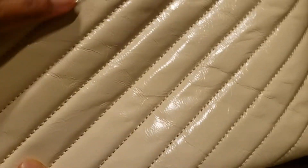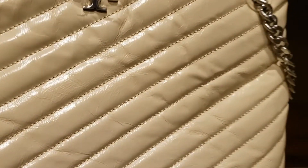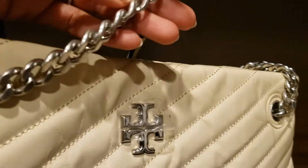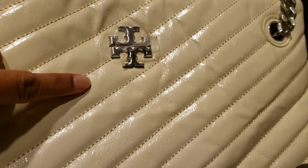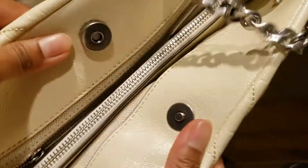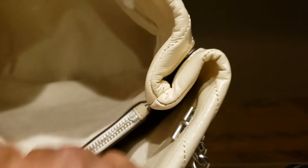It has a silver worn out chain, the Tory Burch logo, and from the inside there's a snap closure. It has two sections which are quite huge — it can fit a tablet.